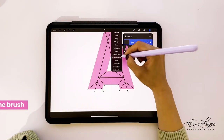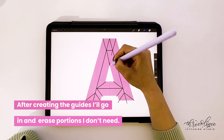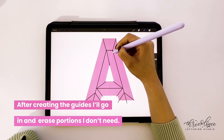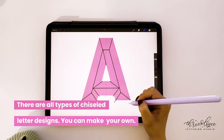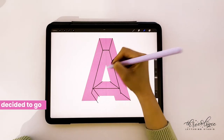A simple monoline brush is being used to create the guides. You don't need anything fancy. Once I'm done creating the guides, I'll erase the portions I don't want to use. I need to make sure that drawing assist is turned off so that symmetry is not active during that portion, since there are some parts of the guides I want to erase.